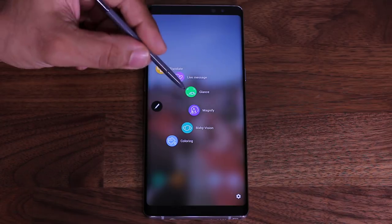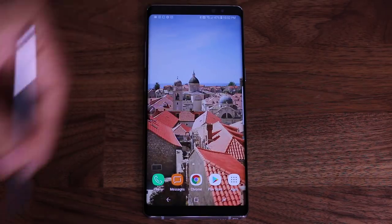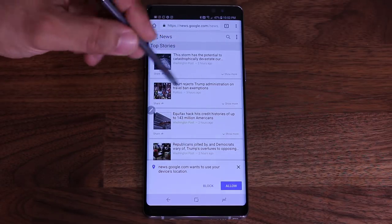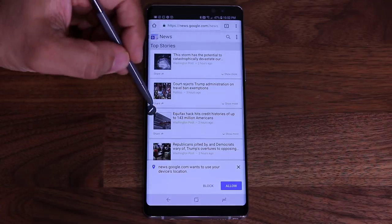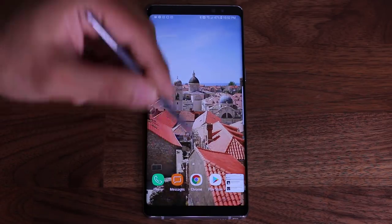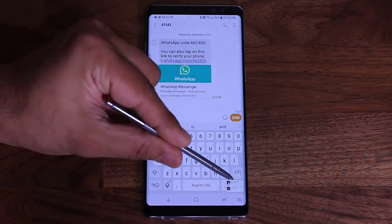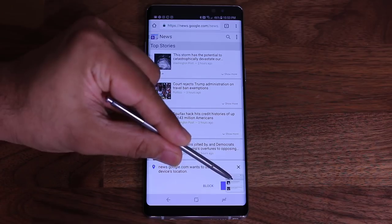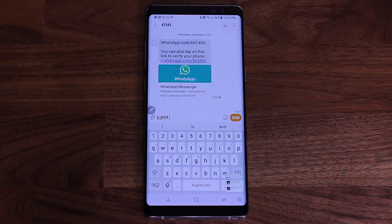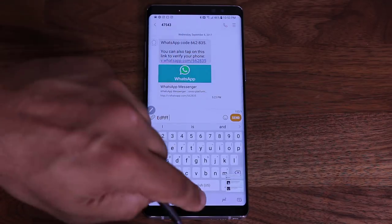Now let's look at Glance. To use Glance, you actually have to be on an app. So let's go to Chrome — let's say I was looking at an article and wanted to send a text message to a friend about it. I tap the Air Command and tap Glance, and that minimizes the Chrome window to the corner. Now I can go to my text message and start typing to my friend. If I forgot something about the article, I can just hover the S Pen over the minimized window to glance at it — oh, it's called Hurricane Katrina — then move away and it goes down by itself. So it's great for quick research without switching apps. That's the Glance feature.